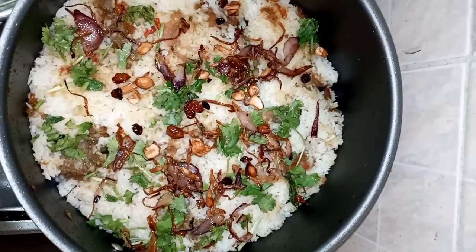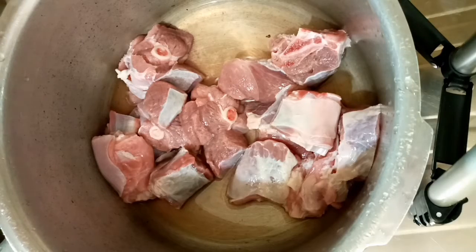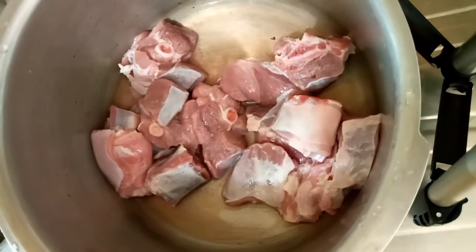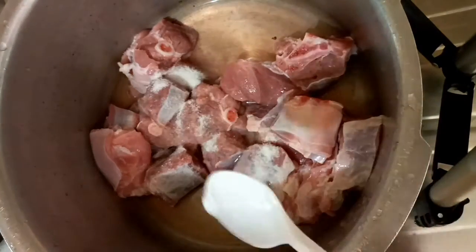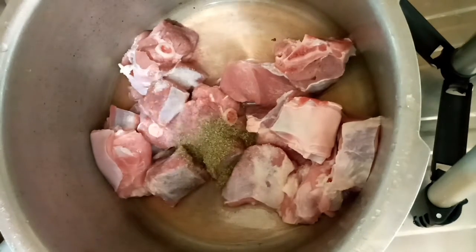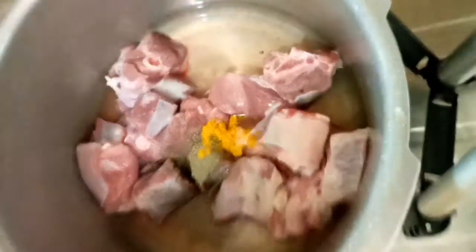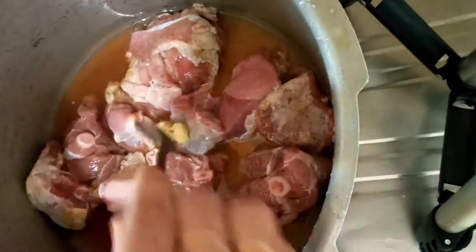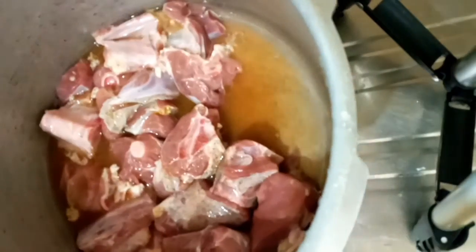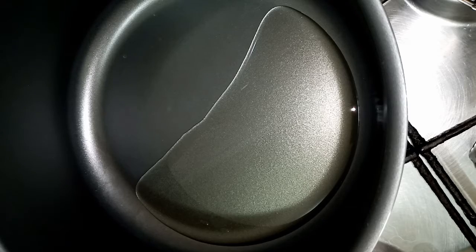I am ready to make the meat. I will add half a teaspoon of pepper powder and half a teaspoon of ginger garlic paste in the pot.